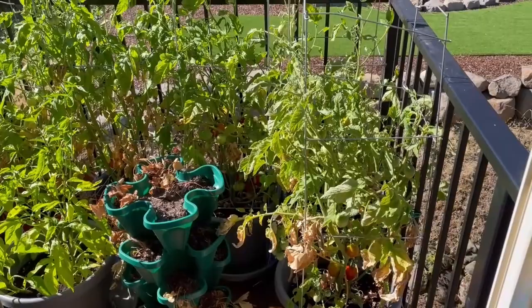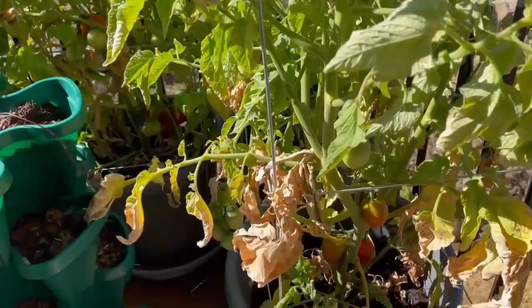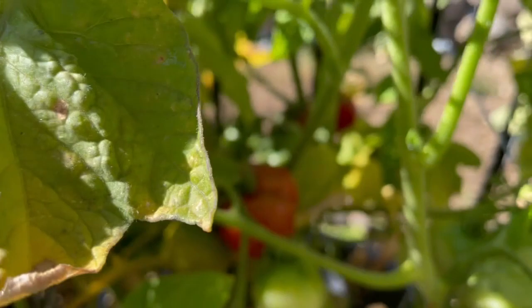We're going to start with the South Deck. You can see the tomatoes — these are Bloody Butchers — are doing so well. We've got a lot of really good fruit on the vine: some reds, some yellows, and a bunch of greens. So we're doing really, really well with that. I'm super happy.